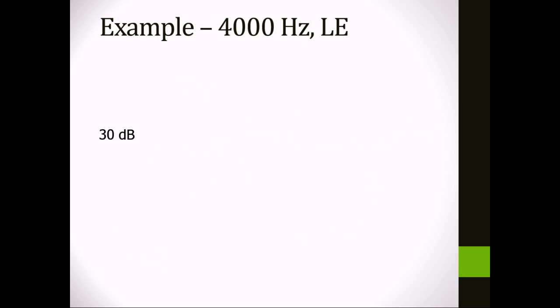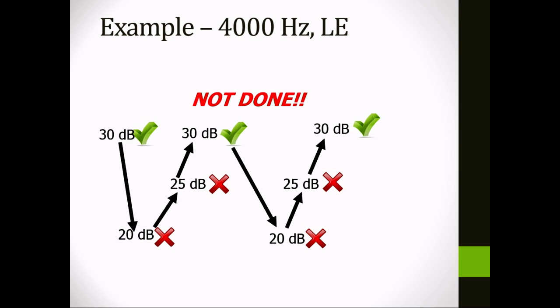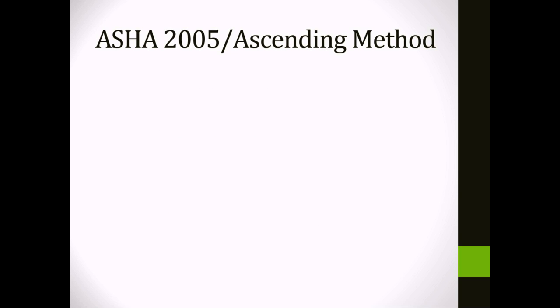For 4000 Hz: play 30 dB — correct response. Drop to 20 dB — nothing. Up to 25 dB — nothing. Back up to 30 dB — response. You're not done yet because you haven't gotten two out of three responses on an ascending run — the very first presentation doesn't count as ascending. So you drop down 10 again, come back up 5, up 5, and now you can call 30 dB your threshold. That's the modified Hughson-Westlake method.